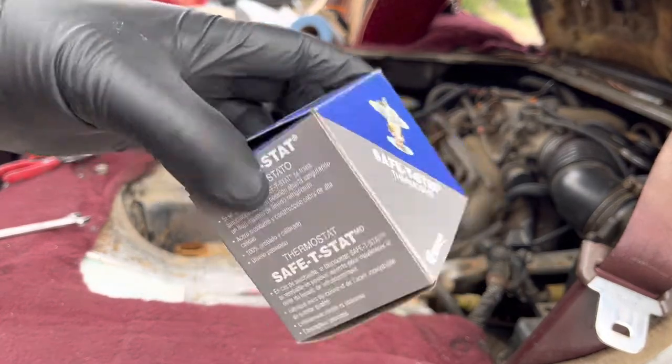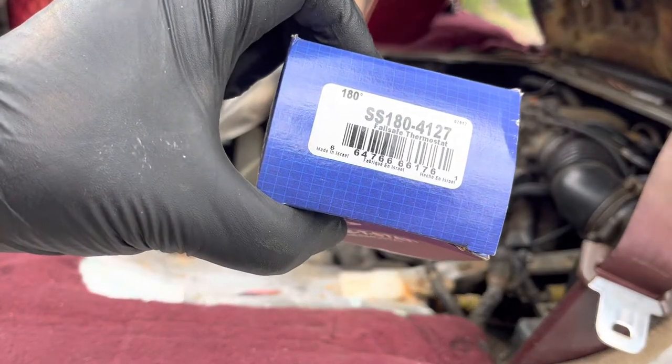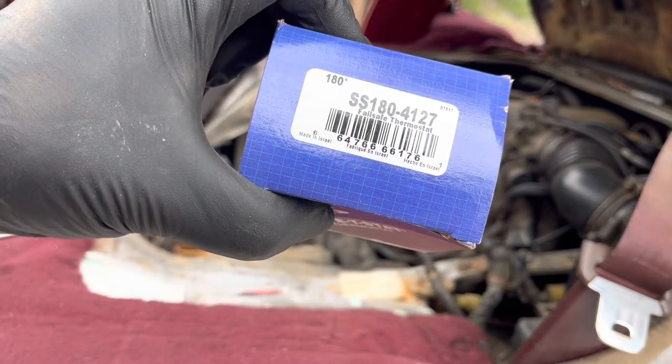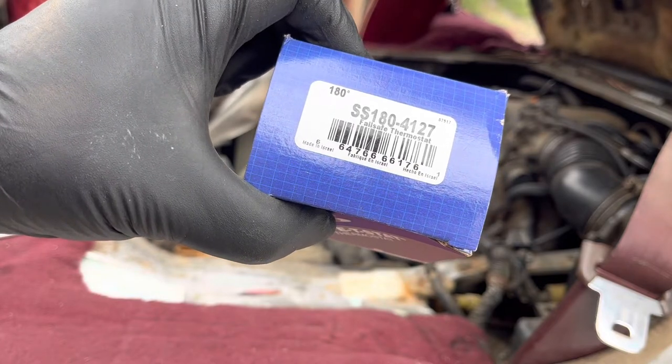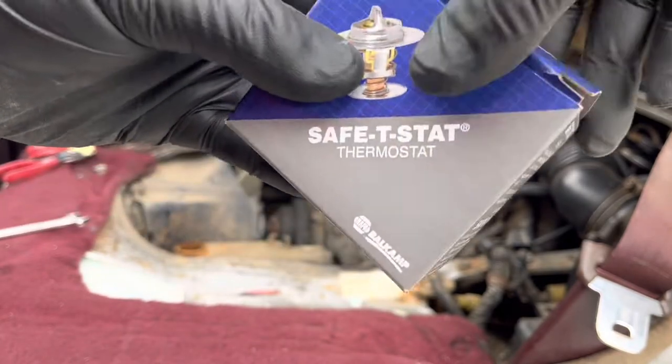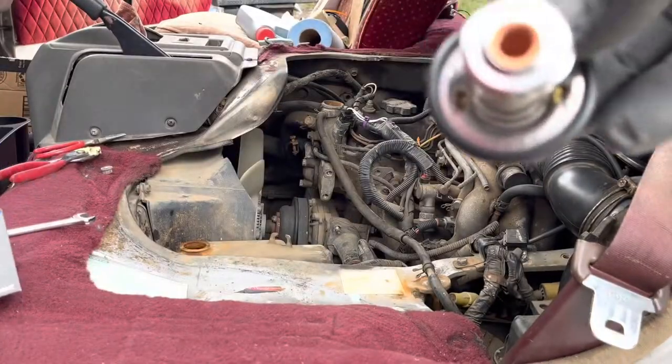If you need a part number, there's a part number right here. You can probably scan the barcode, but the thermostat is SS1804127. Looks just like the picture right there and it should come with a gasket.